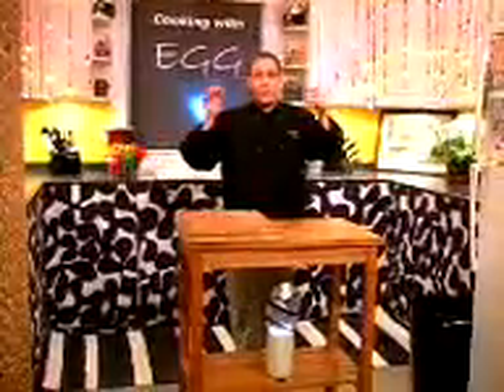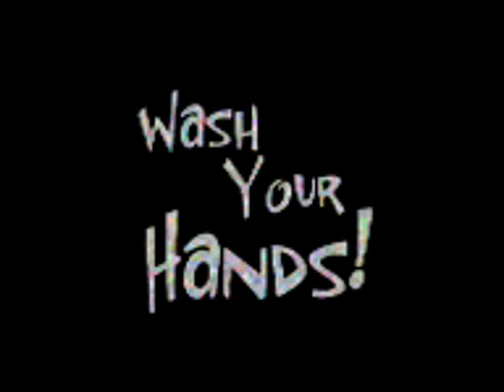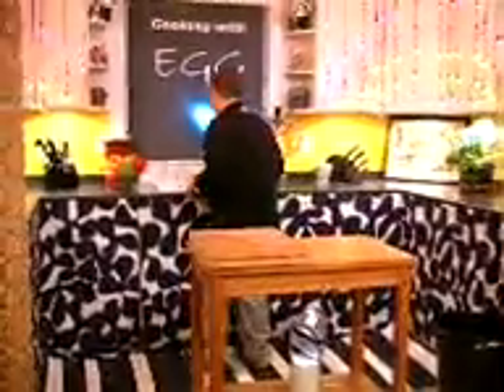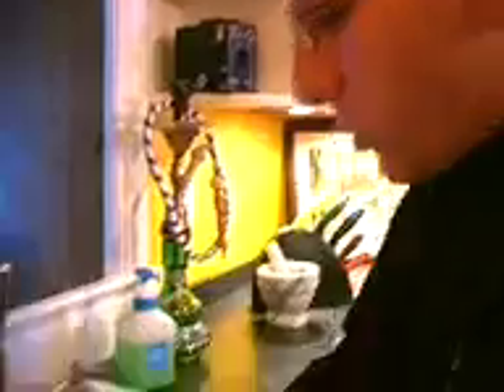I'm ready to rock and roll, but you know the first thing we have to do is to wash our hands. We go over to the sink and turn on the water. You want the water to be just hot enough so that your hands don't burn. The hot water helps to kill the germs. Get your hands all wet and then lather up with some soap. You want to soap up for at least 20 seconds to kill all those germs. Get your wrists, in between your fingers, and your nails. Rinse off the water and dry them with a paper towel. You're ready to rock and roll.